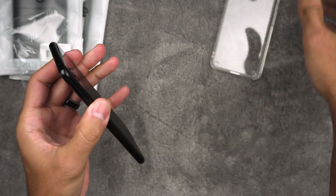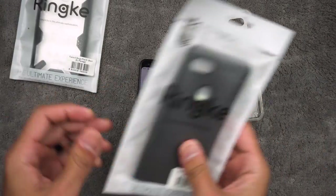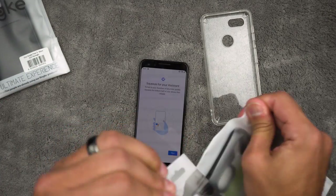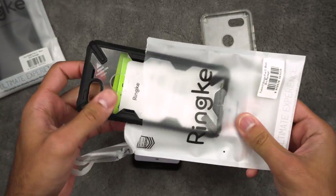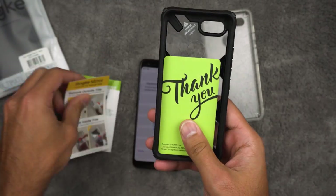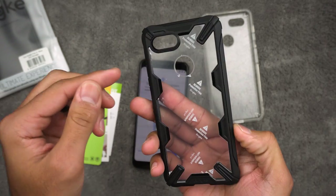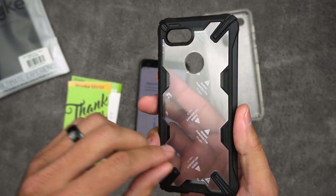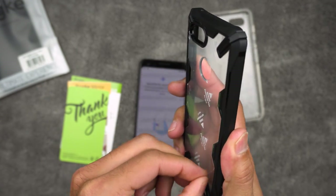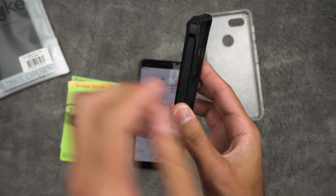That's the Rehnke Fusion Clear — let's go ahead and take this one off. Pretty easy, just peels right off. Let's try the Rehnke Fusion X. This one looks pretty cool. It has the same kind of protective coating on the inside and the outside, so let's go ahead and peel that off before we put it on the phone. You do need to have somewhat of a fingernail to get that off. That one came off pretty easy.